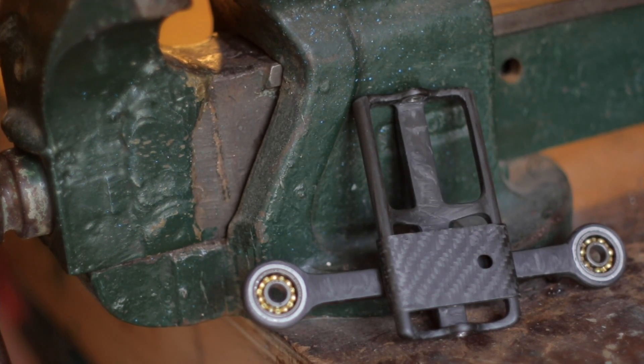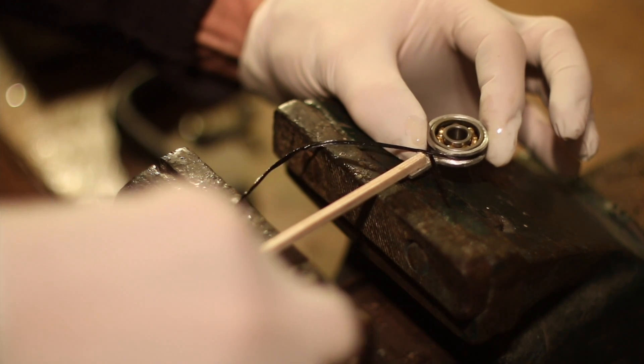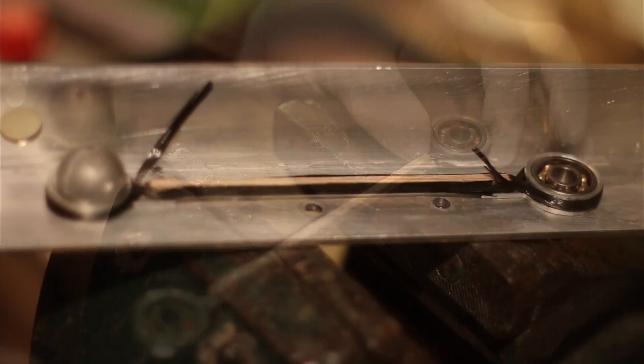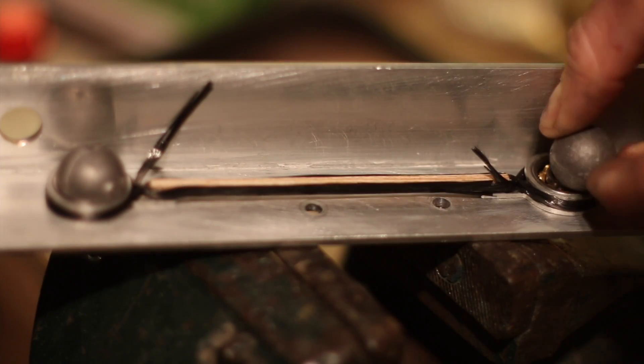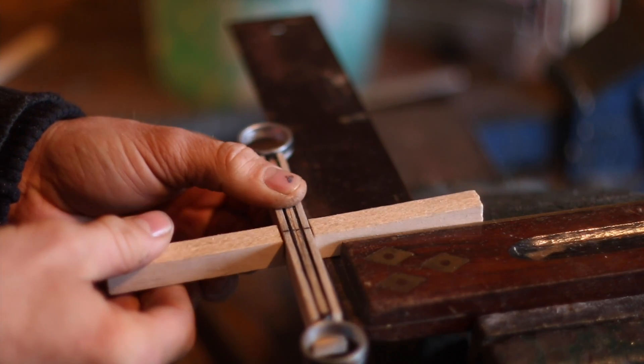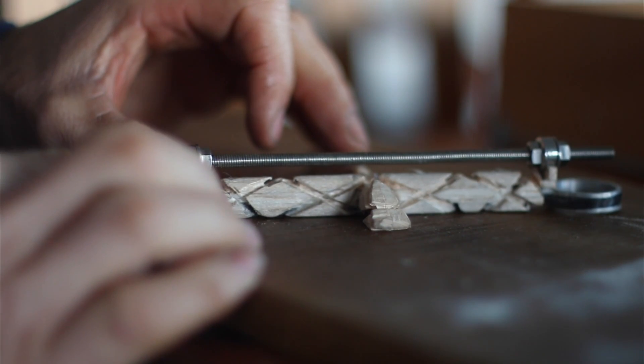I want it to be able to easily adjust all the axes, as balancing is a critical factor of a gimbal. The easier and more precisely you can balance the frame, the better the performance is going to be. If you've got any slip or play anywhere on the frame, then the sensors aren't going to be able to handle it and it's going to vibrate and do all sorts of crazy stuff.